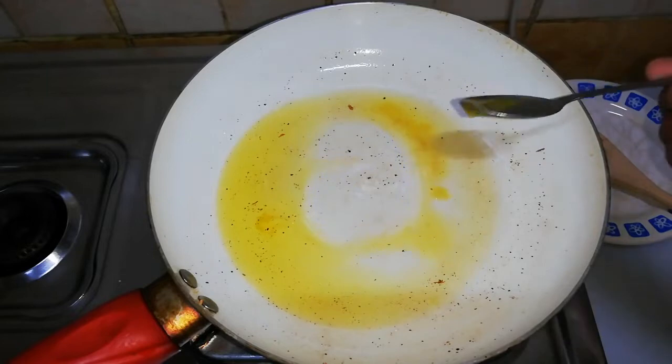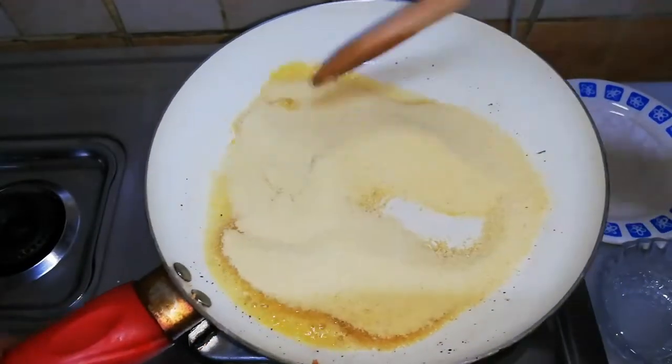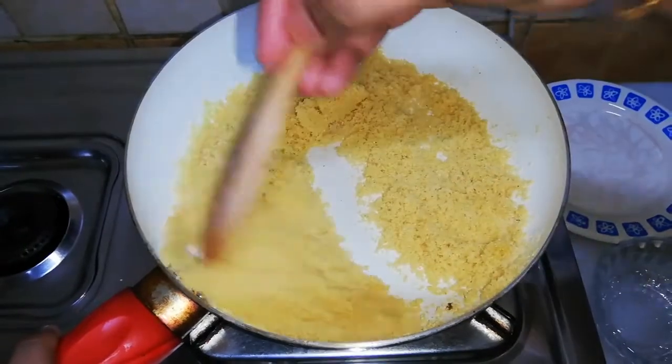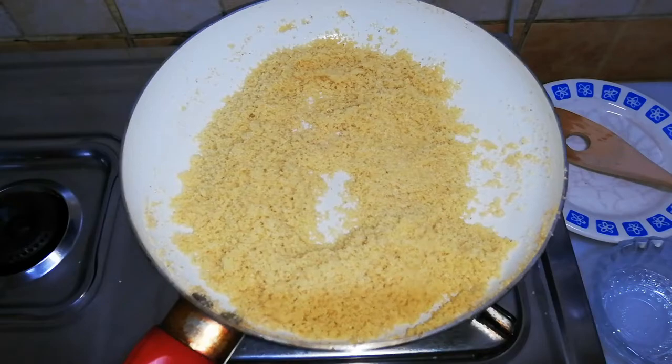In the same pan, add one more teaspoon of ghee and add one cup of rava. Roast it on medium flame till you get a nice aroma, but the color should not be changed. Once the rava is roasted, keep it aside.